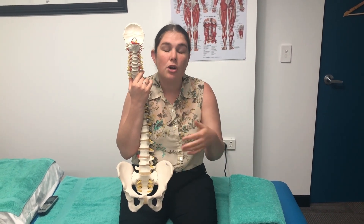Because joint cracking is to do with gas levels within the joint, it means you can only crack your knuckles every 20 minutes.